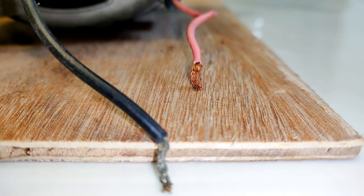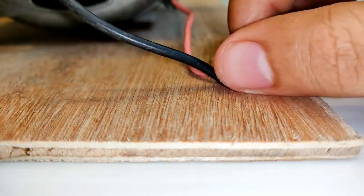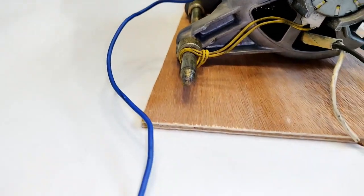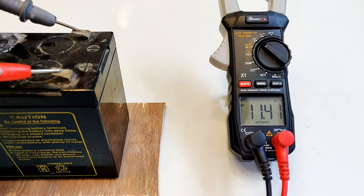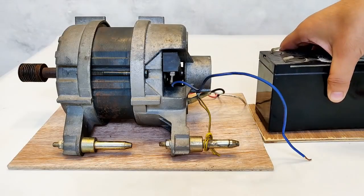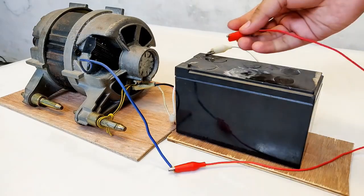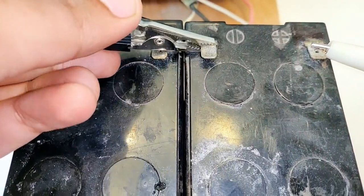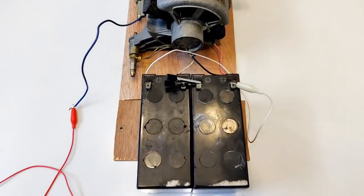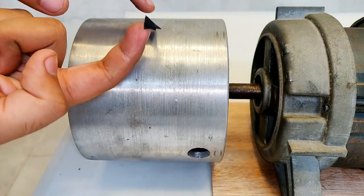Let's connect the black wire of the field to the pink wire of one of the brushes — these two wires have been connected. We are left with the blue wire from the brush and the white wire from the field, and to these two terminals a 12-volt battery will be connected. The motor is not running — let's double up the battery since the voltage is not enough. With two batteries in series it has started running.